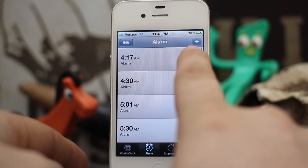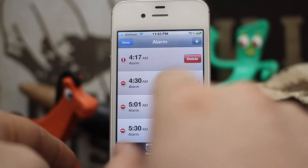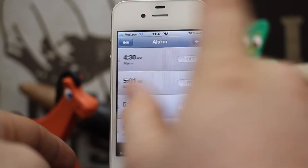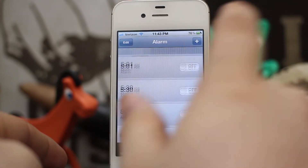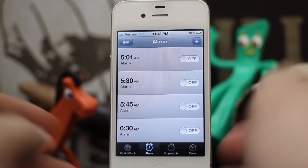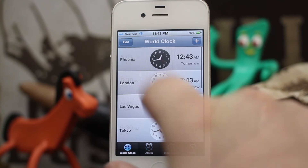So we're in the clock app, and normally if you want to delete a clock or an alarm, you have to tap on the edit button, then tap delete, then hit the little delete button. This tweak actually simplifies the process by just swiping on it and then tapping on the delete button.